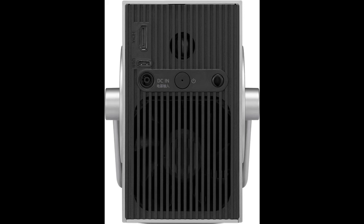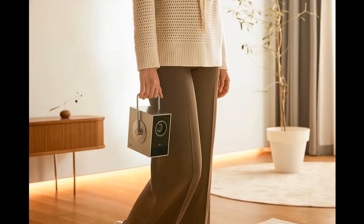Auto-screen adjustment: With auto-screen adjustment, the CineBeam Q automatically adjusts screen alignment to remove image distortion and optimize focus when placed on a surface. Simply place and play.